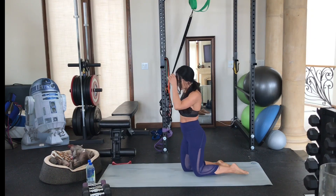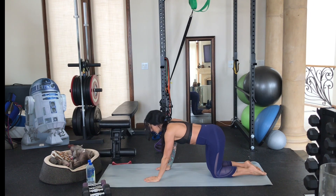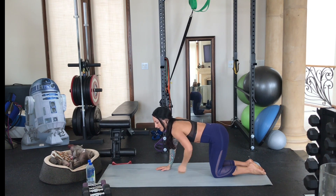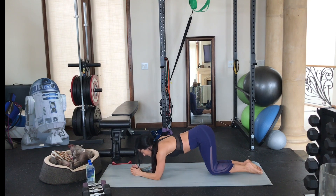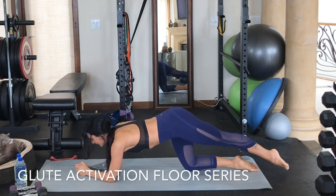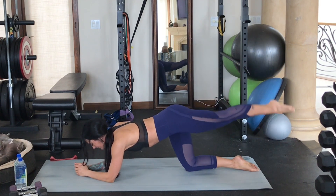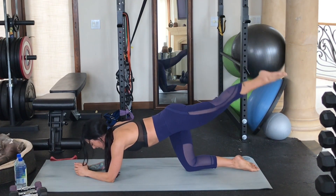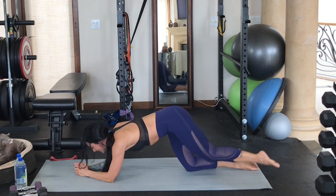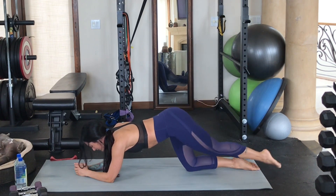We're actually going to start right down here on the mat, so go ahead and join me. We're going to come right into a little glute activation series that also really sculpts and tones the booty. Come right down onto your elbows in this low tabletop position. Extend your left leg out behind you, really point your toe, and we're just going to start with some simple leg lifts. What I want you to be mindful of is that your torso is nice and stable — don't swing your body around as you do this, because when you do that you're not actually isolating those glute muscles nearly as much.